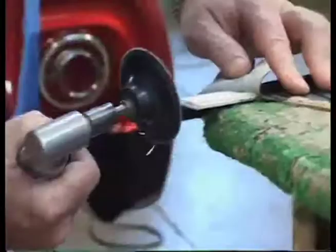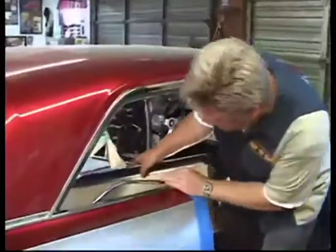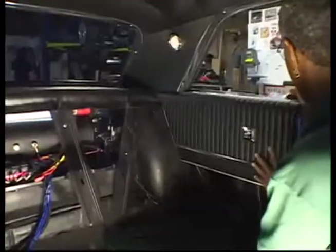With aftermarket parts, you always have to do a little cutting or something. Don't ever think you're going to get an aftermarket part to fit right in. Almost anyone who has built a car knows aftermarket requires finesse — that rule is true. Experience teaches it; expert skills solve it.